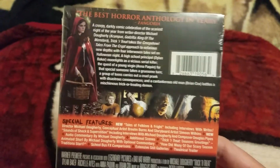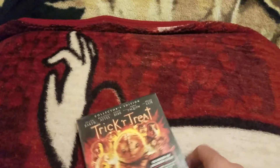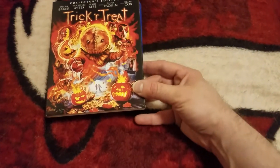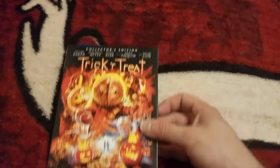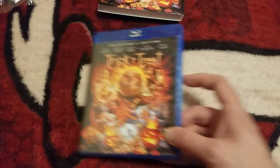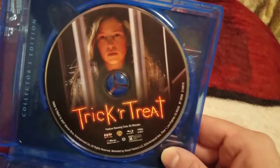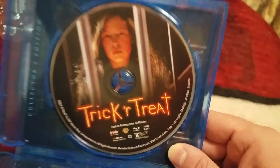I can't wait to dive into these. This is really cool. We're gonna pause this and open this up for you guys so you can see what it looks like inside. We got it out of the wrapper and we got awesome disc artwork there — super cool.